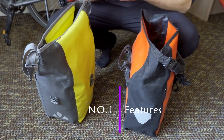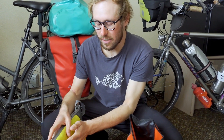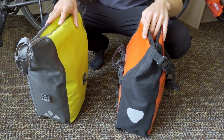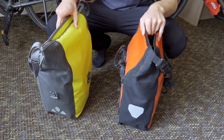Alright, topic number one: the features. We're not going to compare every feature of every type of pannier and bag that we have of the two different brands, but we're just going to compare the classic panniers from Vaude to the classic panniers of Ortlieb. Even though these are both smaller versions, the features are essentially the same in the larger ones, so we'll just compare these two.